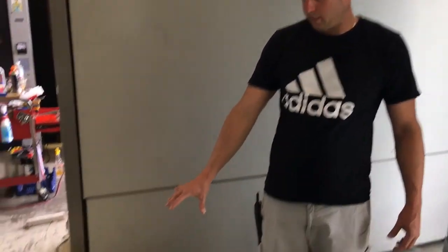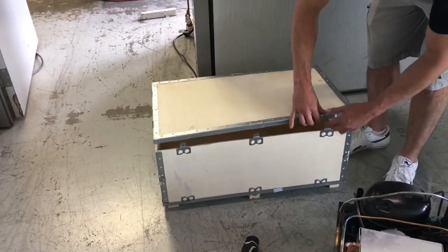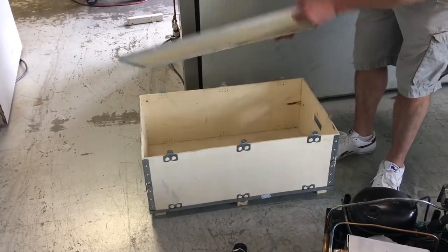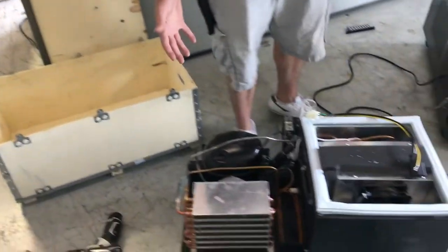If you do order a cooling deck for one of our machines, it'll look like this — it'll come in a crate like this. To remove it, you just pull the tabs in the up position and remove the crate upwards. We've already removed the cooling deck here.